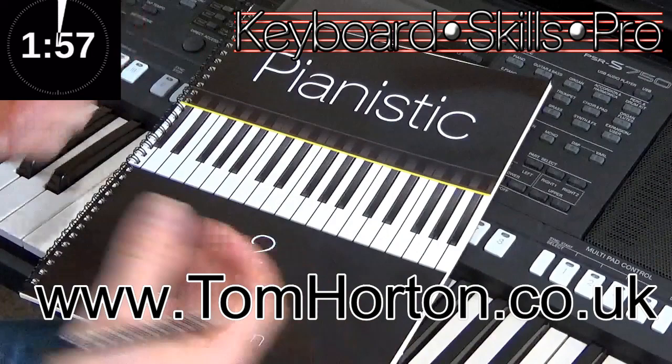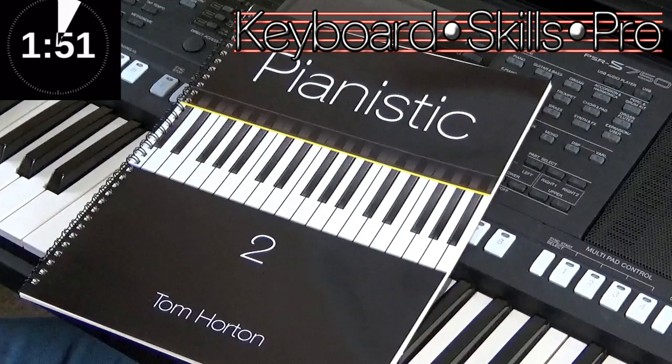Hey guys, welcome to Keyboard Skills Pro. My name's Tom and welcome to a Tuesday Two Minute Tip. A little bit of music theory today — I'm going to show you in a music book how first and second time bars work. A lot of people often get a bit confused with these, so hopefully we can break this down and make it a bit easier.